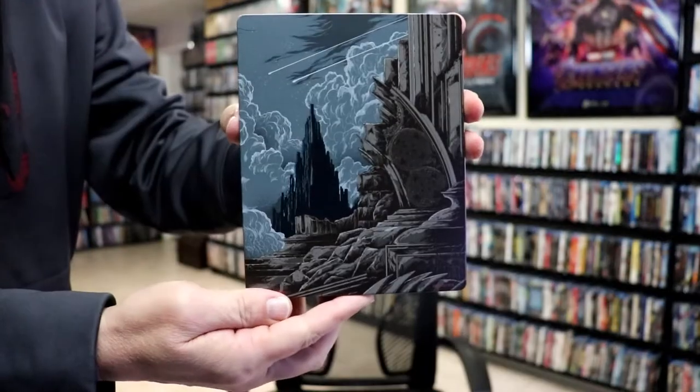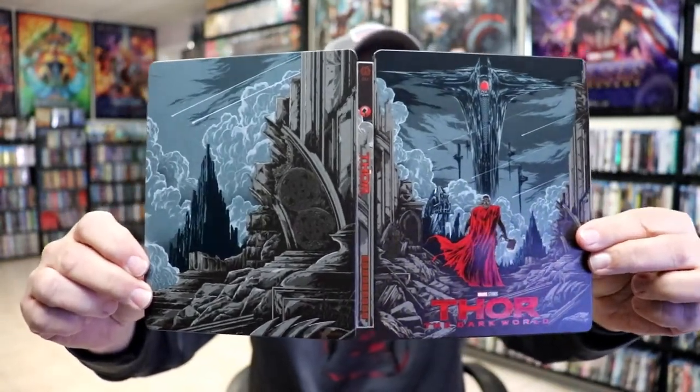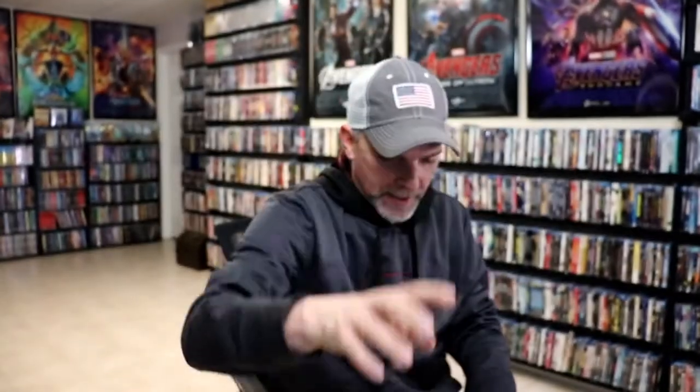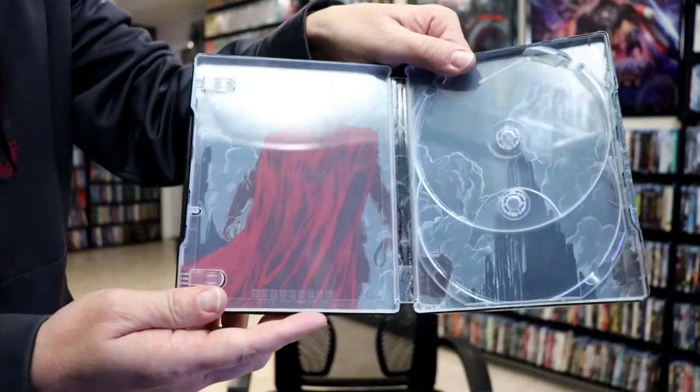Here's the back. So we open it up. We've got our front and back together with this nice continuation — I really do like that image. On the inside, we have our two discs: our 4K disc with some disc art, and our Blu-ray disc with some different disc art. We also have some really nice-looking inside artwork that goes very well with the outside.